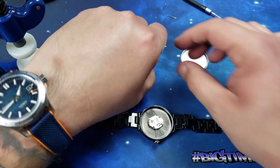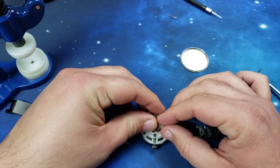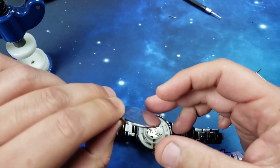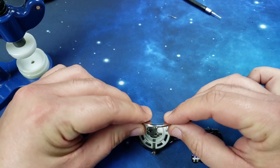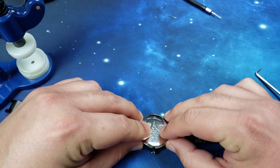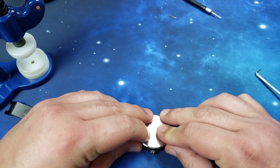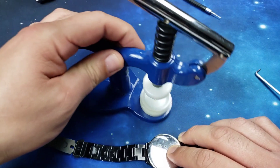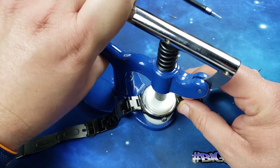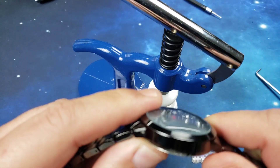Plastic cover back on, battery's in there. Then case back goes back on — you can see the little cutout there that goes over the crown stem, like so. Then we're gonna stick it in the press and get it pressed back on. And there we go — it's pressed on, we're good to go.